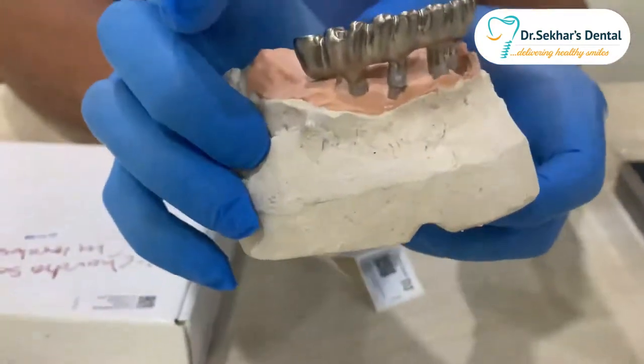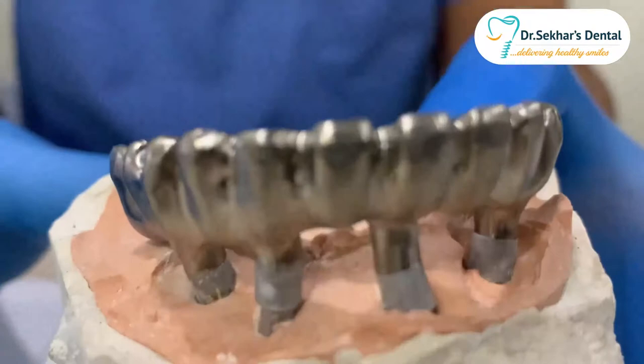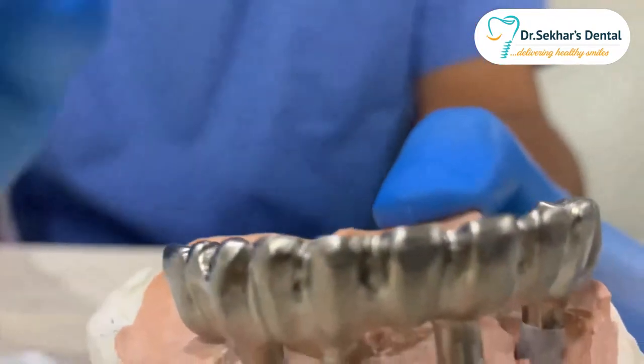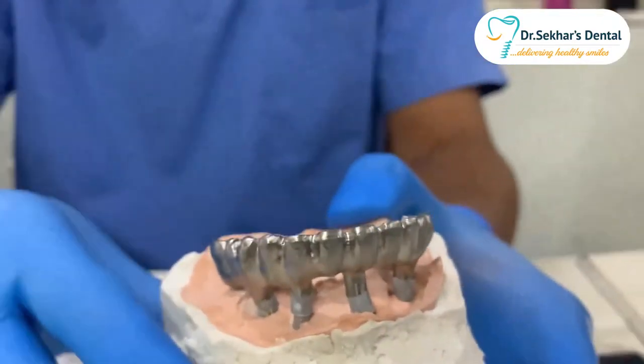If you closely observe on the working cast, the precision and the accuracy of the seating is so perfect. I just opened it up and seated it without any modifications done to the frame.